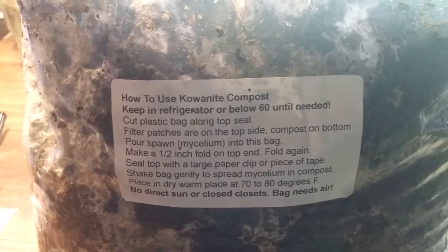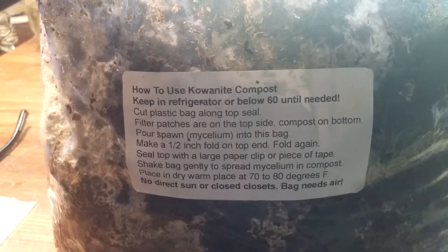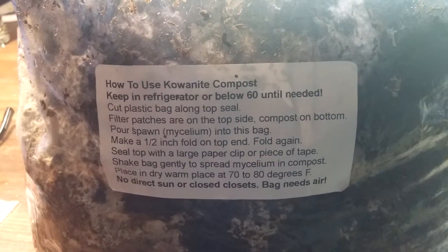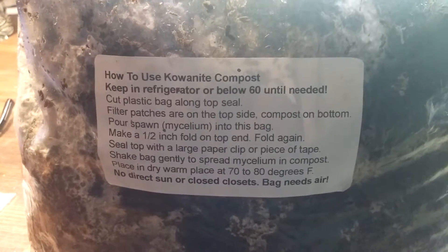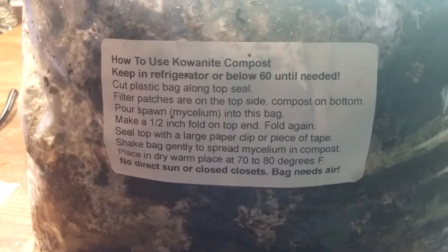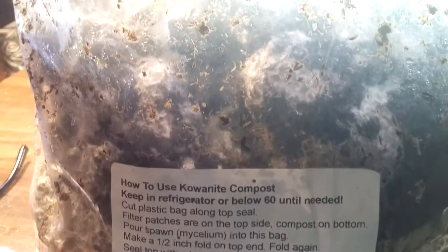It's been a month since my last post on the big mushroom kit in a little box project, so I figured I better do an update and keep you informed. This has been five weeks since I transferred the mycelium into the cowanite compost bag, and we'll let you see for yourselves the results.